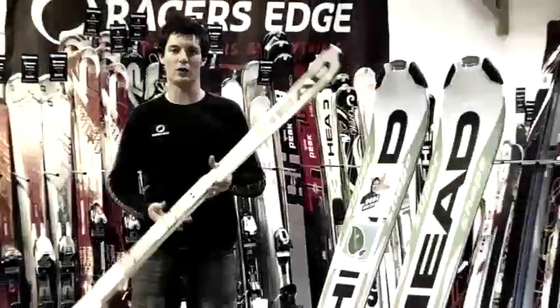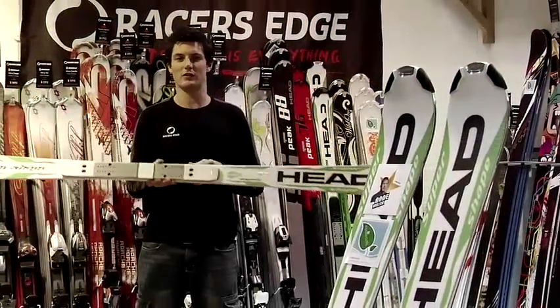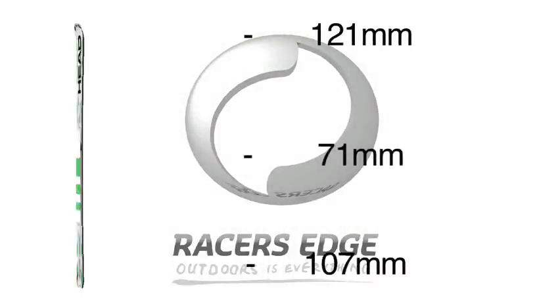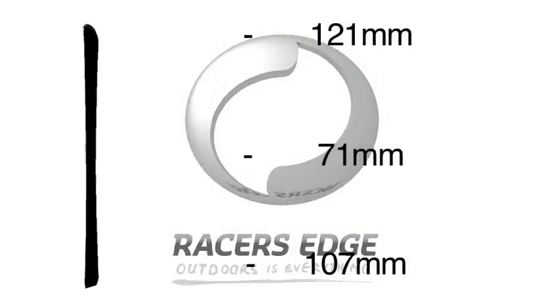Hello Charlie, I'm from Racers Edge, Lake Wanaka, New Zealand. Tonight I've got the 2010 Head SuperShape Magnum in my hand. This ski is 121 on the tip, 71 under the foot, and 107 in the tail.